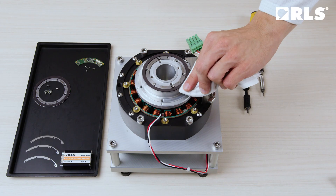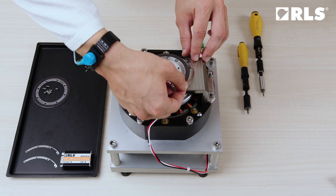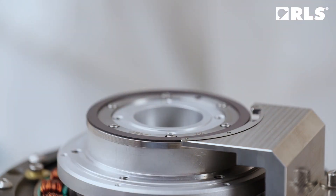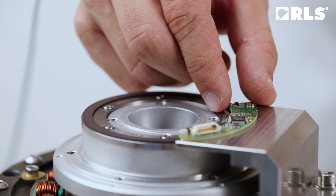First, ensure that any dirt and dust are cleared from the base. If you are using shims, place them under the read head. Once done, install the read head and tighten the screws.